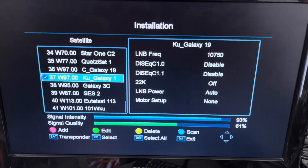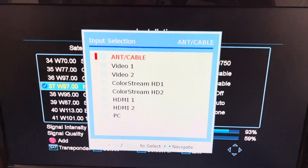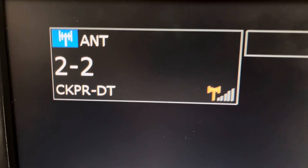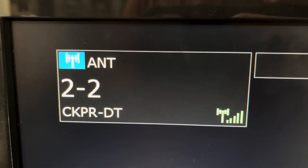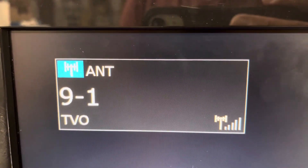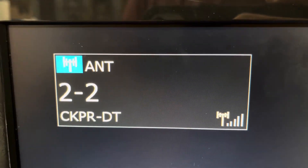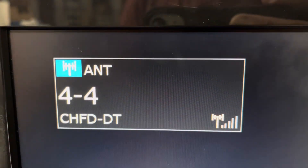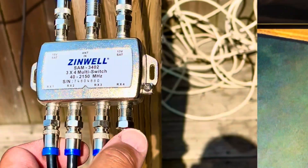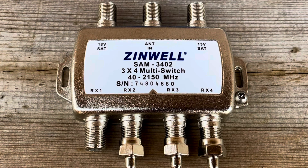Also on this TV, I have the over-the-air antenna connected from that multi-switch. The off-air channels come in — I only get three, but they pass through that switch no problem. That's how a multi-switch works. If you think it might be handy and you're thinking about buying one, there is a purchase link in the description.